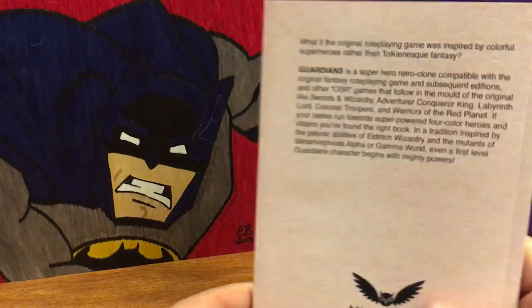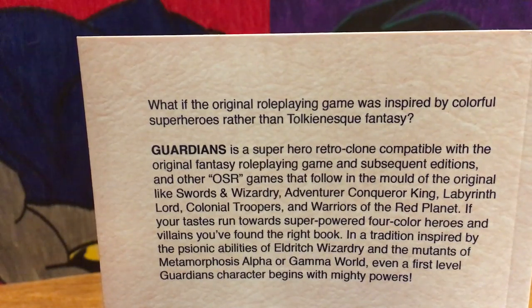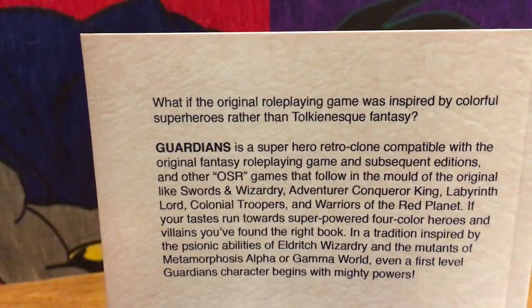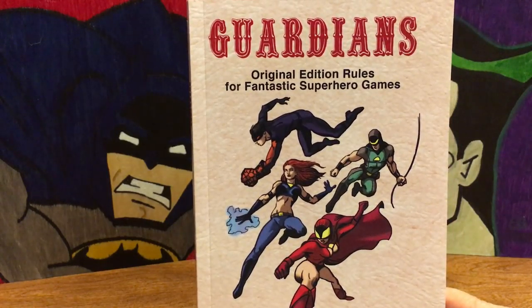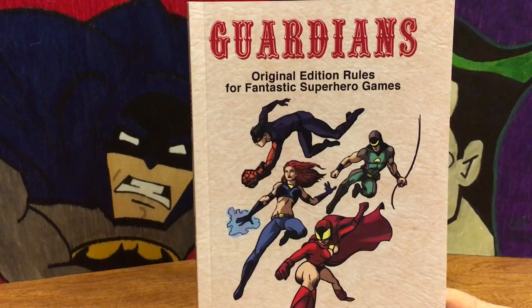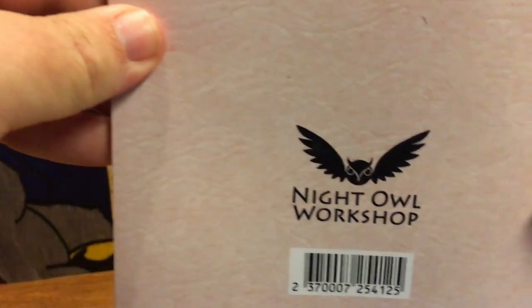I'll read the tagline because it really captures the concept: 'What if the original game was inspired by colorful superheroes rather than Tolkien-esque fantasy?' So what this is, is a 'what if' — what if TSR, instead of putting out the original Dungeons and Dragons, had put out something based on comic book superheroes? A superhero game. It's kind of neat.